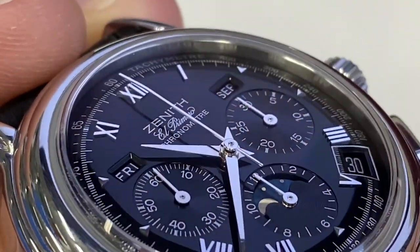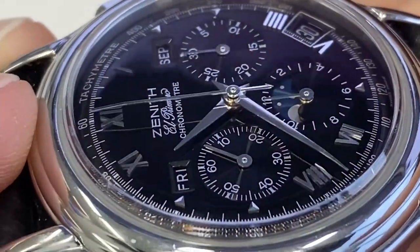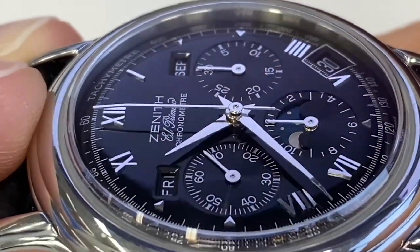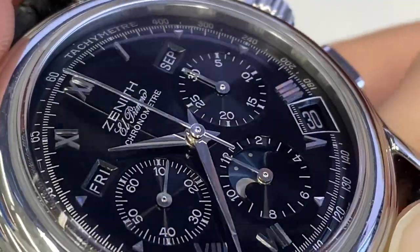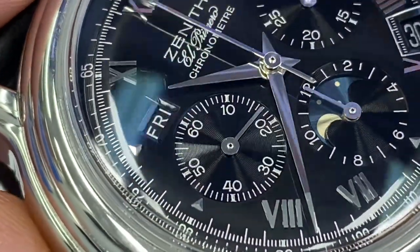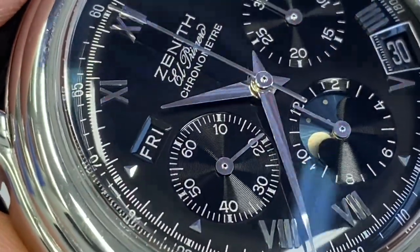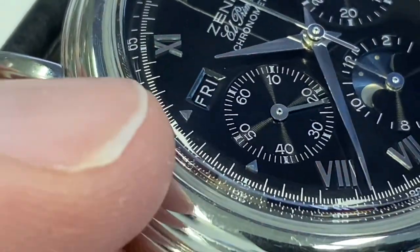Although there is no lume, those indices catch the light really really well. The dial is domed and the minute and second hands are curved to follow the dome. You have applied indices — you can see they were sweating every little detail. I love those triangular, three-dimensional indices.